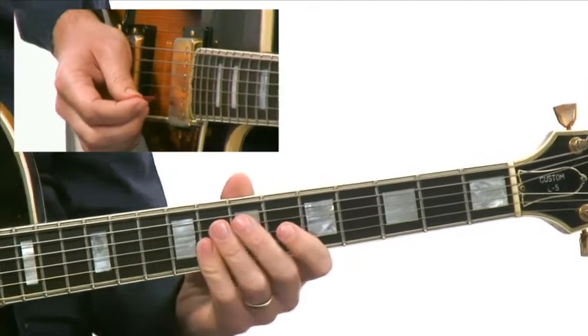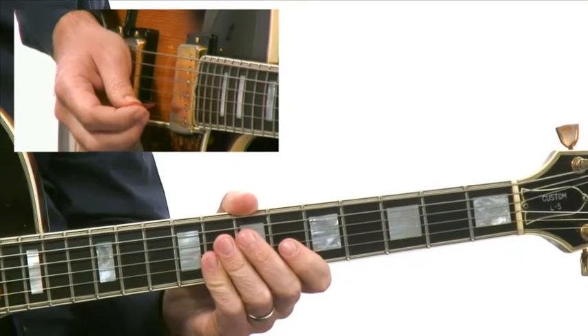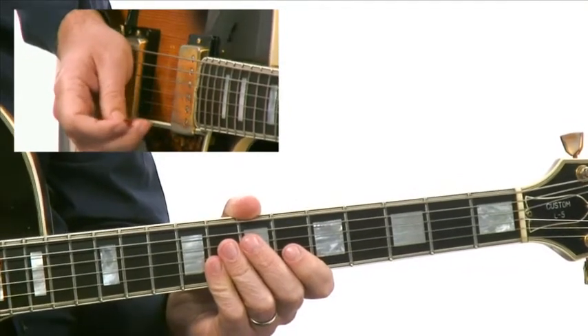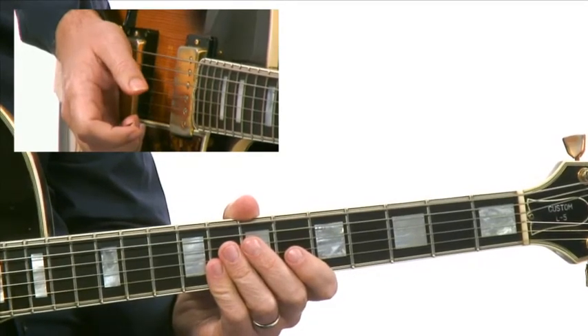Very definitive of the chords and very Jim Hall-esque in the use of motifs and large intervals — just very melodic playing. So check this out. And in the next one, we'll take a look at another Jim Hall lick.